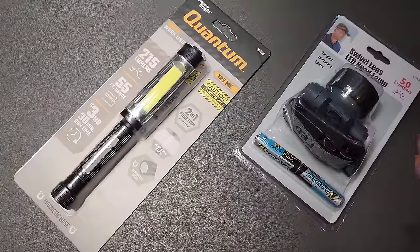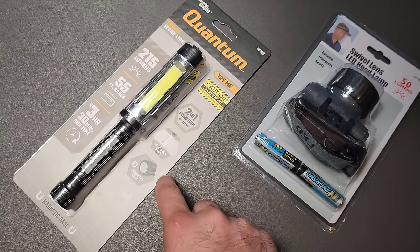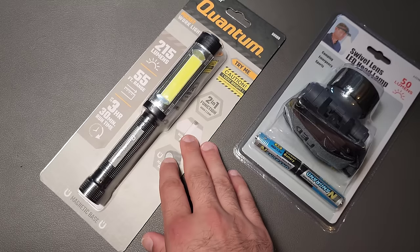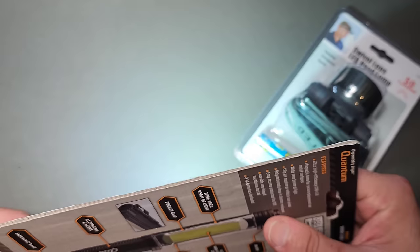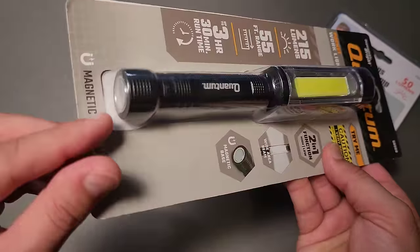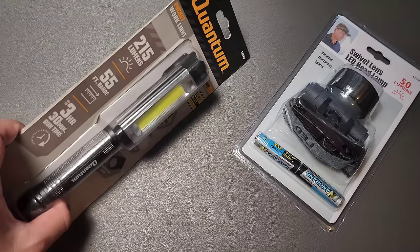The first time I walked around Harbor Freight and did that under $10 video, I don't know if I missed the entire aisle or what, but there was an entire section dedicated to flashlights — actually a lot of flashlights under $10. This one right here has 215 lumens and is actually a magnetic worklight, and it's $7. You can see there's a modulation thing — it's not the highest quality light, but it is quite bright. It has a magnetic tail, takes standardized batteries — I think two double-A's. And if you needed a COB-style light to keep in a toolbox for $7, that's actually pretty awesome.